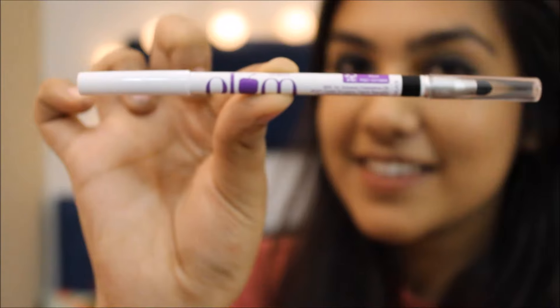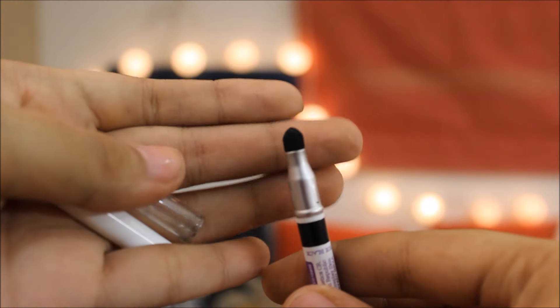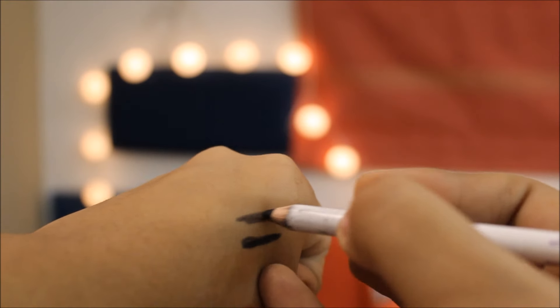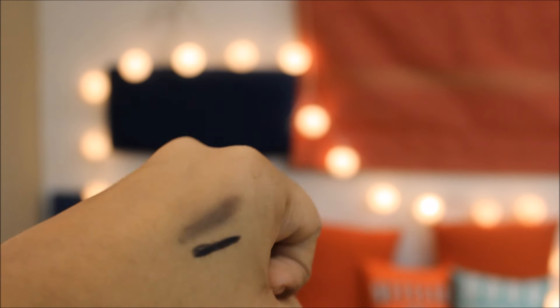For this look I've used both of my favourite kajal pencils and both of them are by Plum. The first one is the Angel Eyes Kohl Kajal by Plum, which is super pigmented and is more of a smudgeable kind of kajal. It's super blendable and comes with its own smudger tool, which makes it very easy for you to achieve the smokey eye.